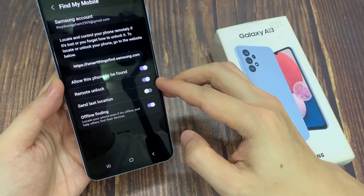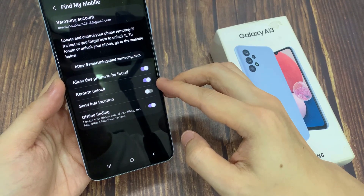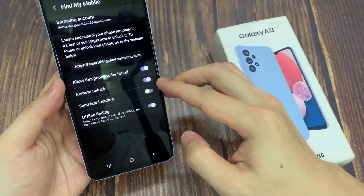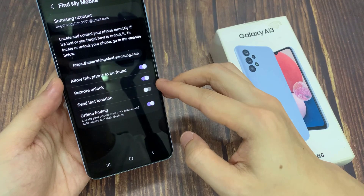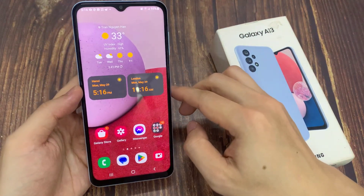And if you forget your pin or password in the future, you can sign in online, and then you can replace your forgotten password or pin with a new pin or password. Thank you for watching this video — please subscribe to my channel for more videos.